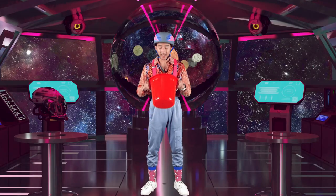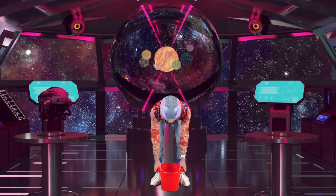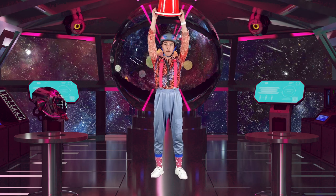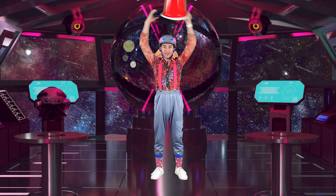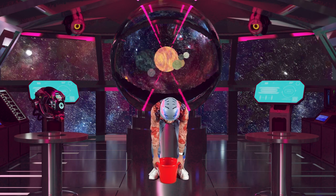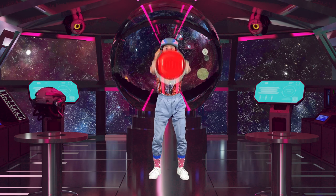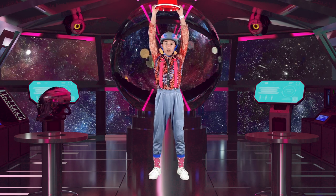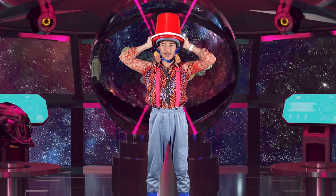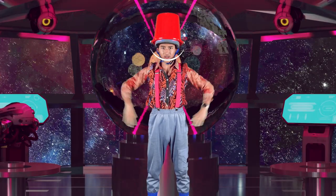We're going to place the bucket in front of us, like so, and we're going to lift it all the way up above our head, like so. Great job. Now let's try that one more time. Ready? We're going to lift the bucket all the way above our head and slowly place it on our heads. Nice and careful, just like so.